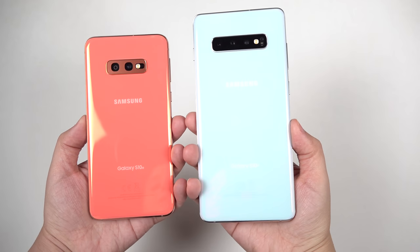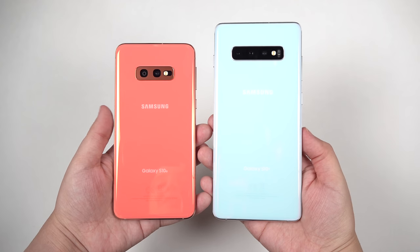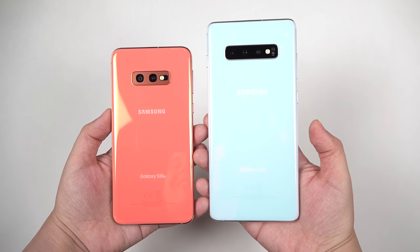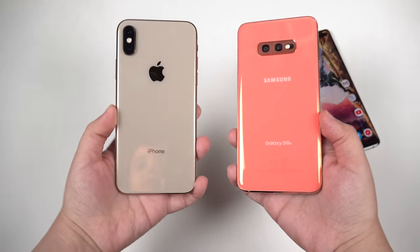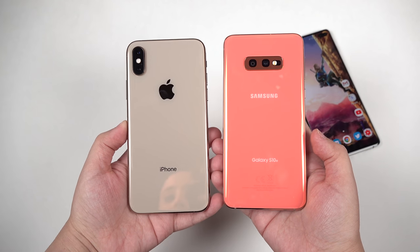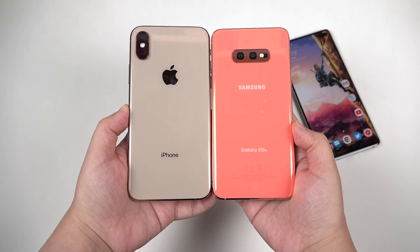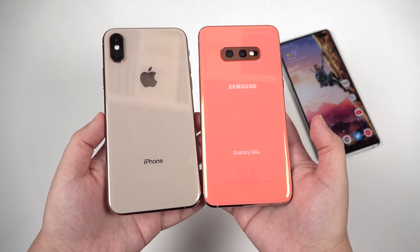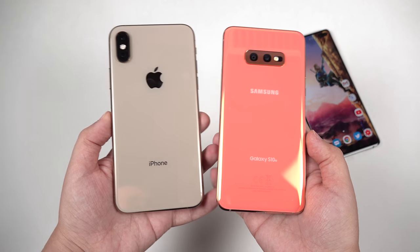Let's look at the Galaxy S10 Plus real quick — you can see there's quite a difference in size between the S10 Plus and the S10e. That's a perfectly pocketable size. And here's an iPhone XS next to it — you can see the S10e is actually just a tiny bit smaller than the iPhone XS. I believe they both have 5.8-inch displays, and that's feeling like the sweet spot for me.